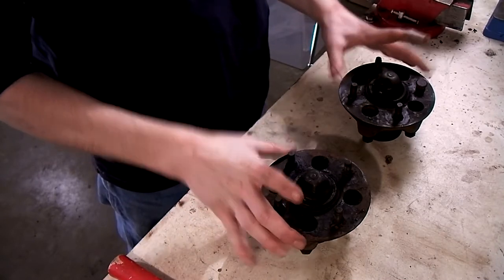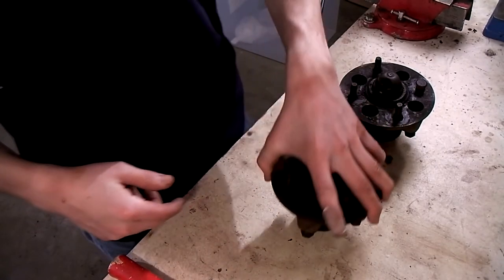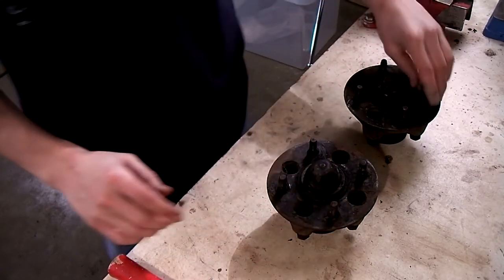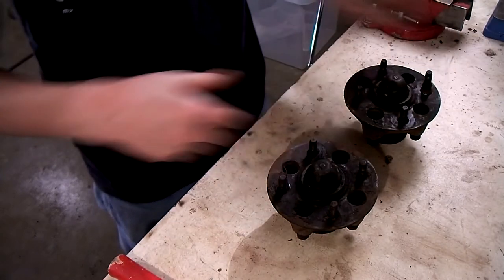These are the front hubs. They came right off the car like this — studs, bearings are still in them — so now we're going to disassemble these. We're also going to remove the wheel studs. This is one that I already removed and I'll show you how I'm going to remove the rest.